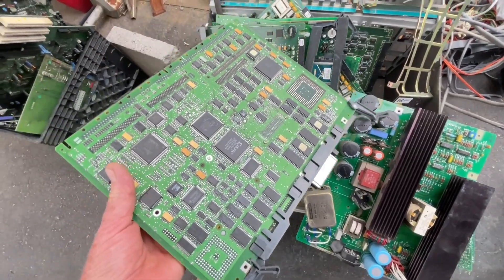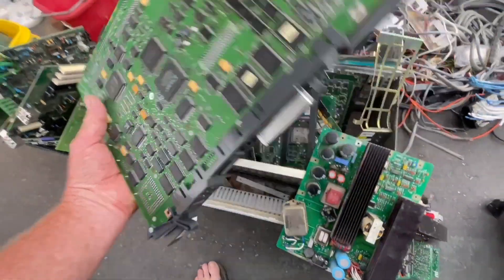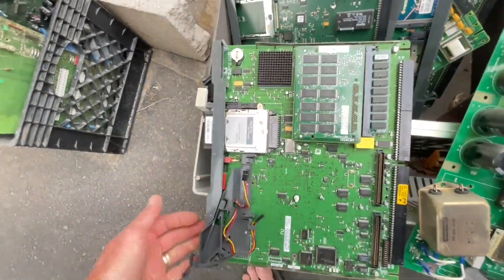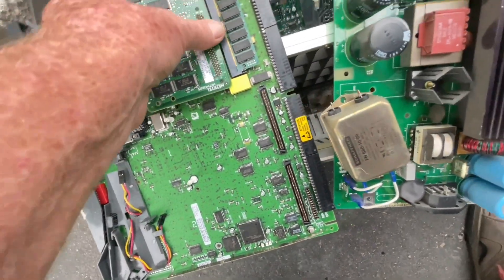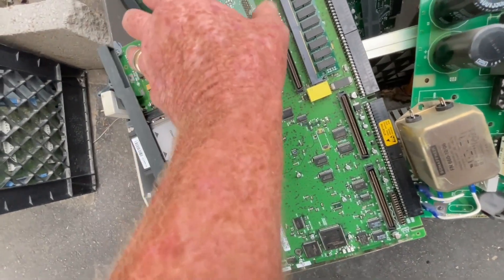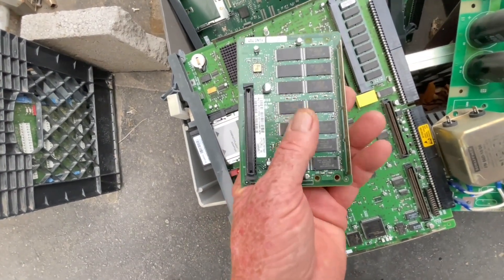A lot of these circuit cards are pretty juicy little guys. They've got some definite fairly good gold on these connectors. It's a pretty sweet little card — I'm sure those have gold.